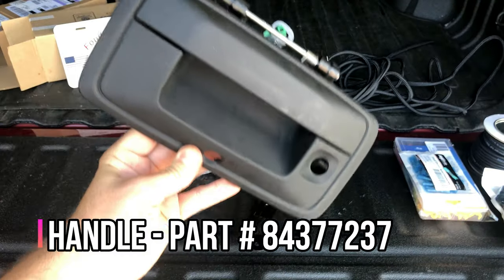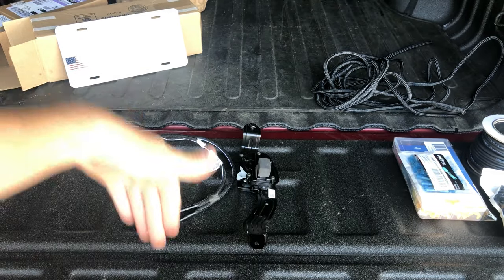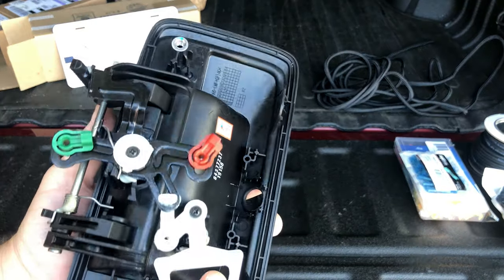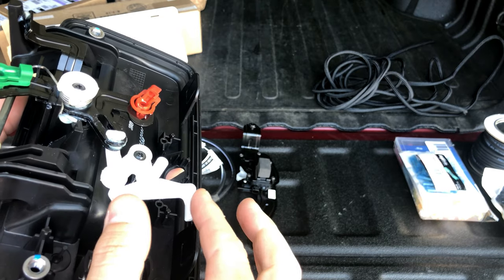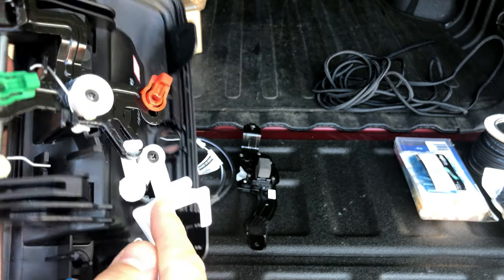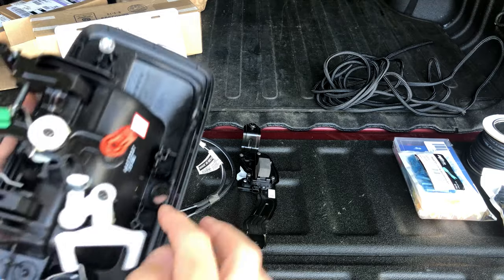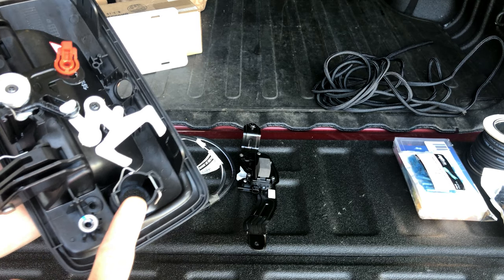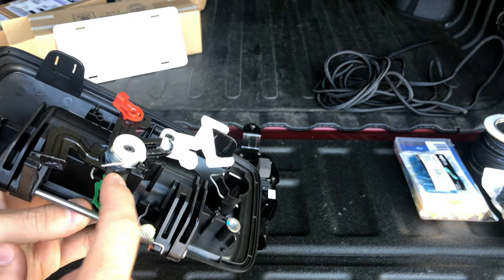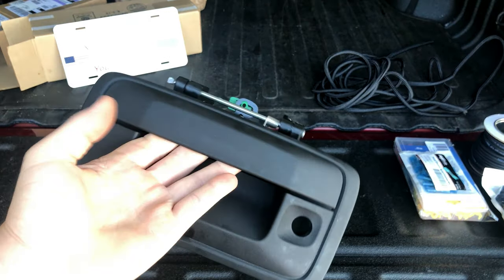Number one is a handle from a 2020 Colorado or Canyon — I'll post the part numbers in the description below. This is identical to the one in my truck right now with one small difference: it has a different actuator arm for the locking mechanism. The ones in vehicles up until 2019 have a narrower slot and do not have this extension — that is the key part. Everything else you'll be able to swap over: your camera, the bracket, your key core, and the two pins for the tailgate latches.